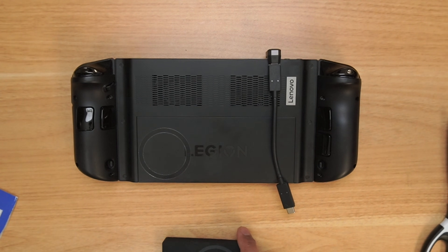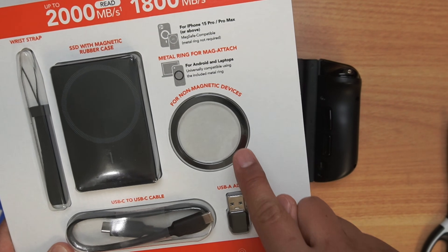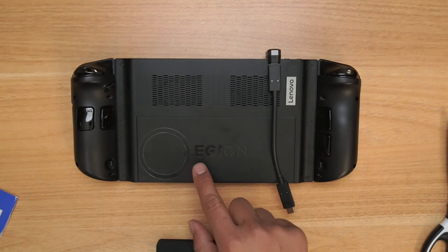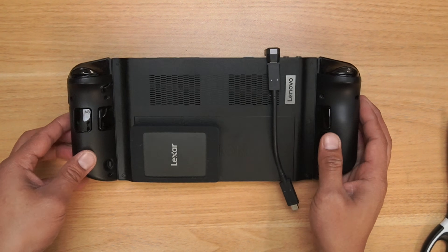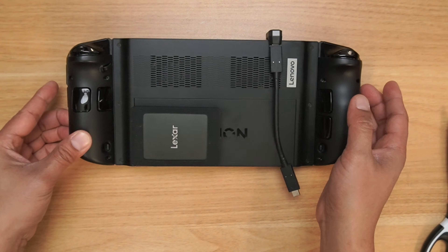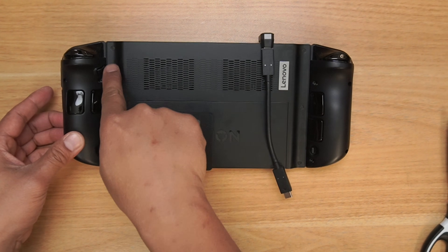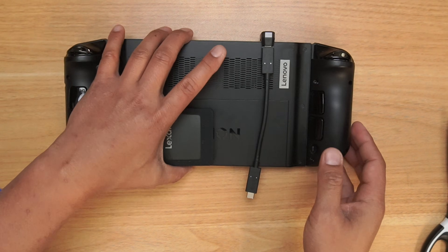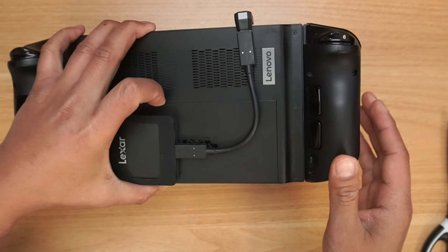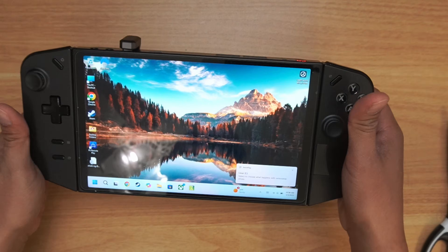Here's that MagSafe attachment I was talking about. You've got this magnetic attachment on the SSD. I put it right here — you can kind of see where it is — and I just line it up. Boom, and it stays. That's the cool part, it stays just like that. It doesn't interfere with the handle or the kickstand. Then you just attach the cable to the hard drive. Voila, and that's it.